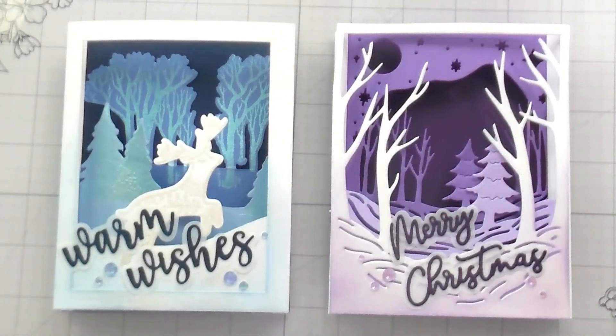And that's it — that's both cards! I hope it inspires you to give maybe a shadow box landscape scene card a try. I would love to see what you guys make with them. As always, I appreciate your time — thank you so much for hanging out with me and I will catch you on the next video. Bye!